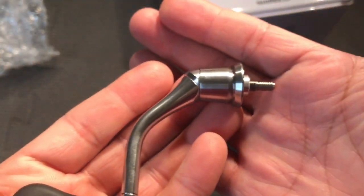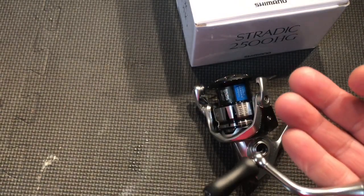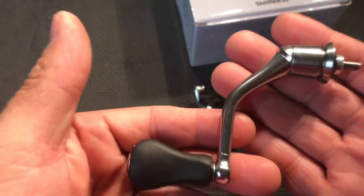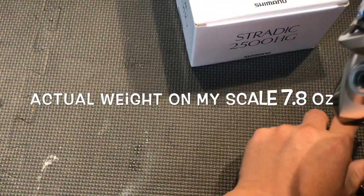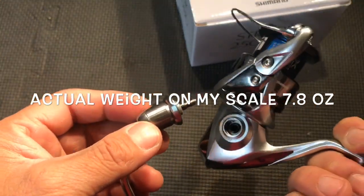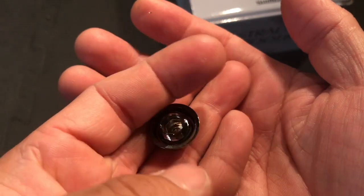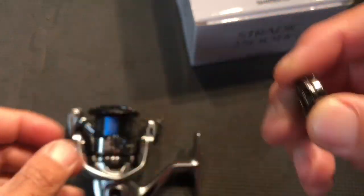That's a very nice handle, I'll tell you that. Pretty light too, but the reel itself feels a little heavy compared to the CI4. This little piece here — it looks like plastic, but it's a very tough, very hard plastic.